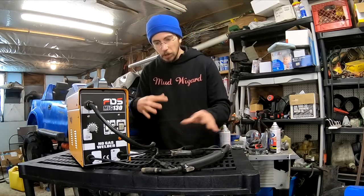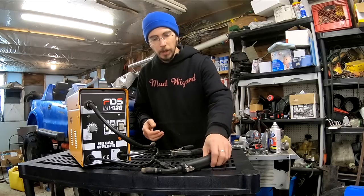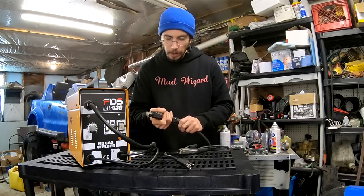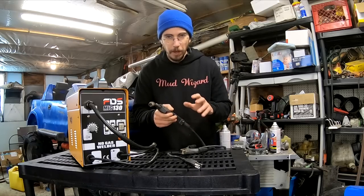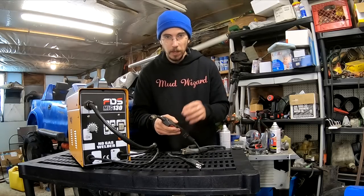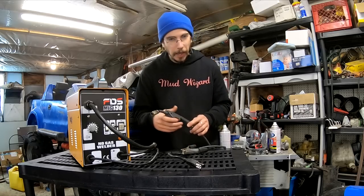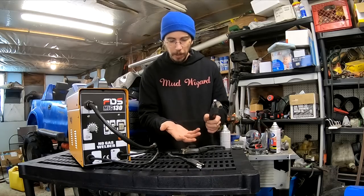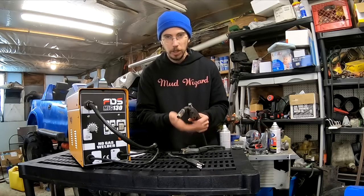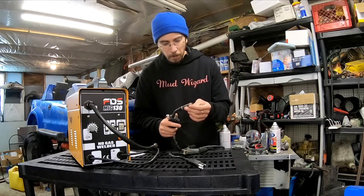We're going to take a look at a few things I like and a few things I don't like about the way the gun works. It's very quick on the trigger — there's very little movement before it clicks and starts moving. The throw is extremely short compared to my Hobart 140, and I like it, but it also means if you're used to not wearing gloves and you go to wear big welding gloves, it's very easy to just tap it and have it go off.